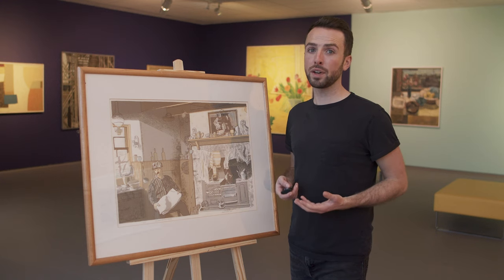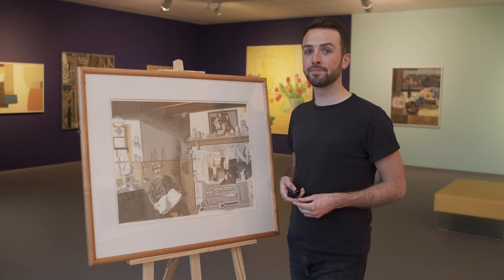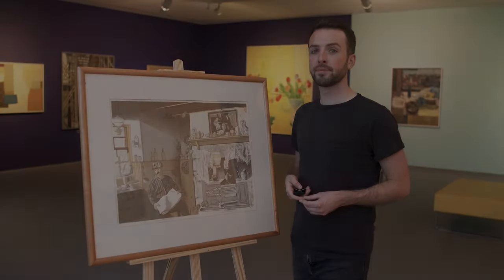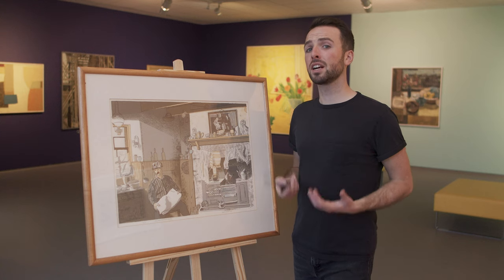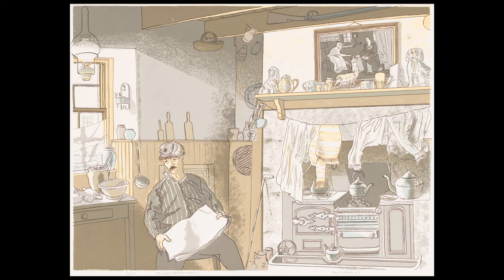Before you pause the video again, I can reveal that the title of this work is Pitmedden Farmhouse Kitchen. Now that you've had a go at observing and analysing this print by Addison, I want to share some of the different interpretations I've heard about this work during my time at GATT.